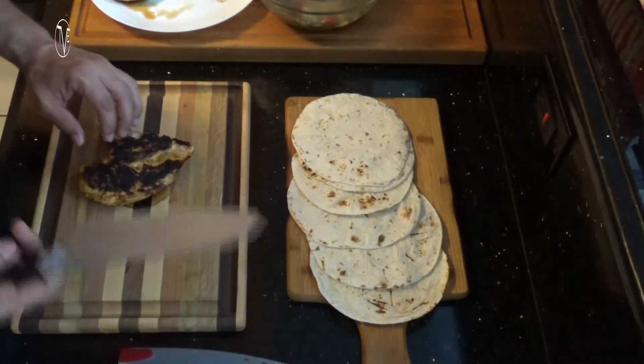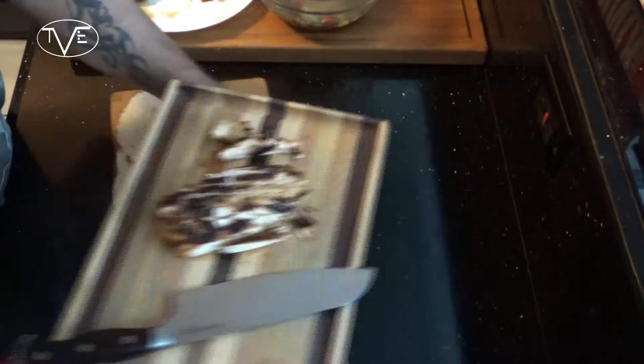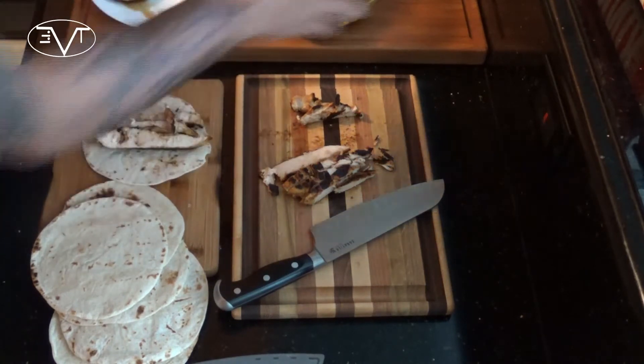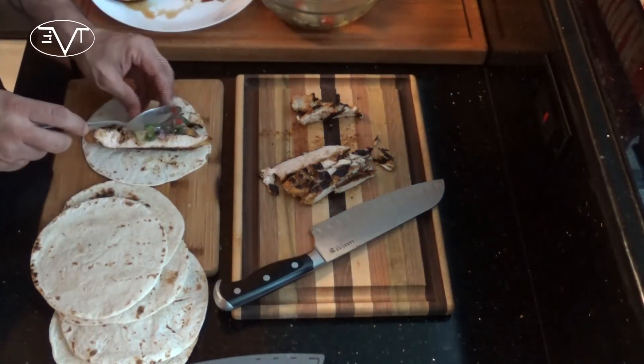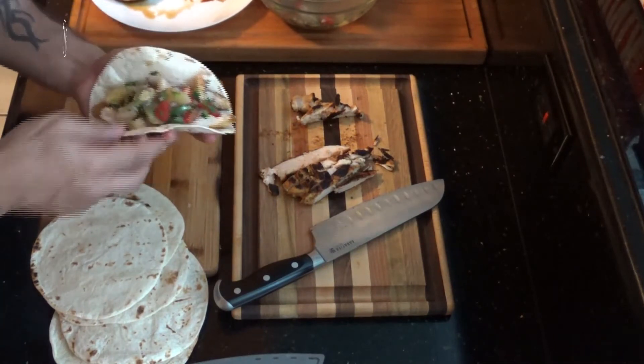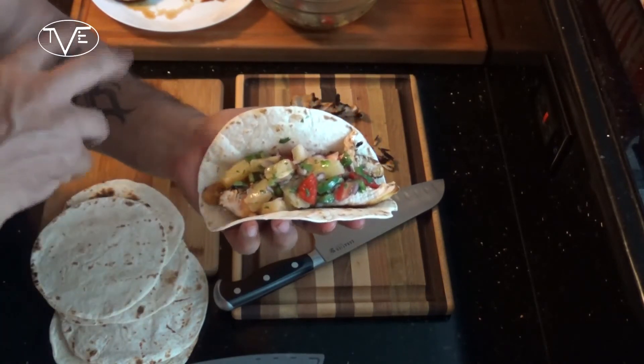Once my blackened chicken was done cooking up, I removed the pan from the heat, then I went ahead and cooked the tortillas right there on that burner. Now I'm ready to finish this one off — I'm going to take that chicken and slice it into long strips, then take some of those strips and put them in one of our cooked tortillas and top it with a little bit of our pineapple salsa. And there you go, these are awesome looking little tacos, but I've got to go ahead and dig in and give these a try.